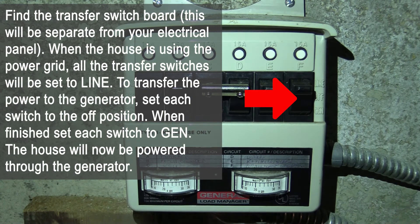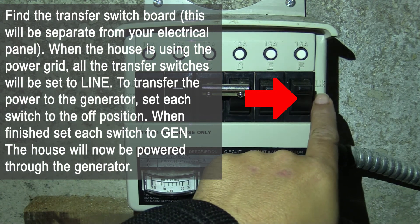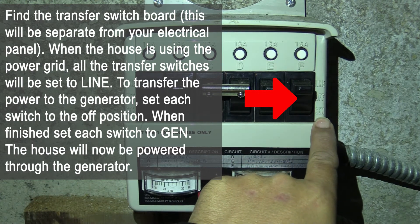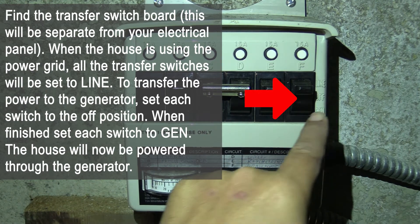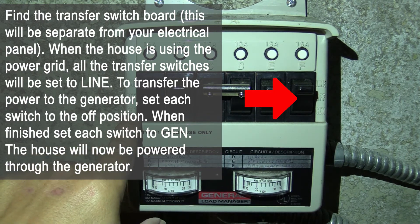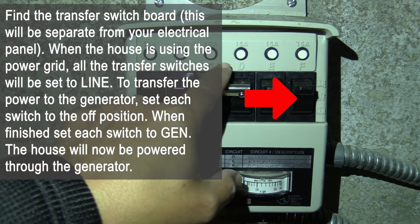Find the transfer switchboard — this will be separate from your electric panel. When the house is using the power grid, all transfer switches will be set to line. To transfer the power to the generator, set each switch to the off position, then set it to gen. The house will now be powered through the generator.